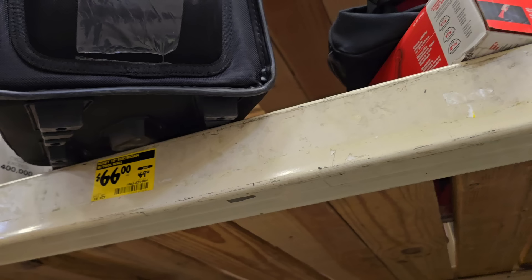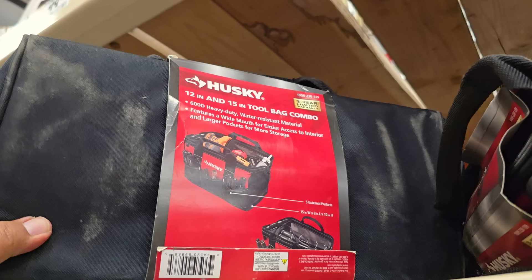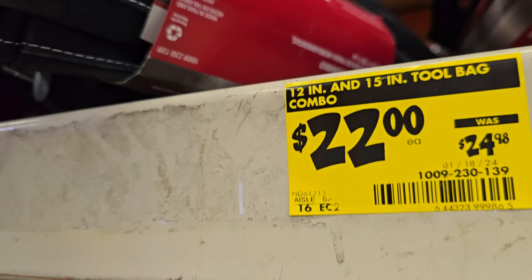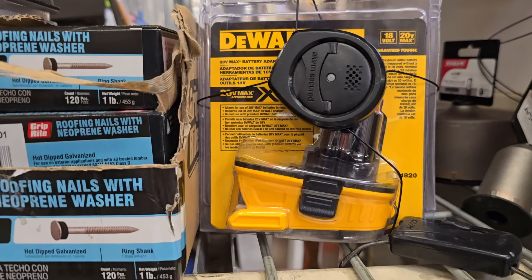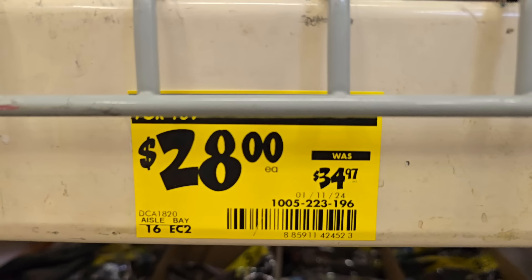For $66, there are Husky totes — really like their quality, pretty solid. Then tool bags: a 12-inch and a 15-inch for $22 down from $24.98. There's also an adapter for older power tools — if you have the older XRP platform, $20 down from $34.